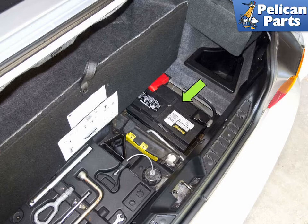The battery in the BMW Z3 models is located in the right side of the trunk under the carpet, indicated by the green arrow. When replacing your battery, make sure to use a high-quality unit. Read our battery connection notes before disconnecting the battery. Also, make sure the key is out and you've noted your radio presets.